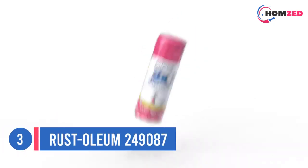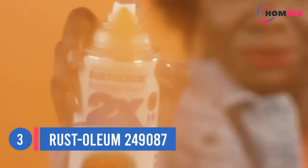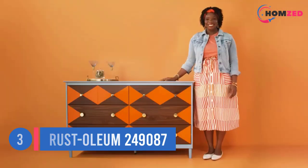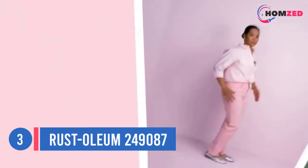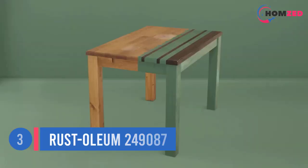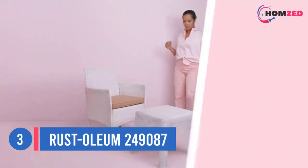Number three: Rust-Oleum 249087. Some projects have more than just a metal surface to paint. That's the benefit of a multi-purpose paint such as Rust-Oleum Painter's Touch Latex Paint. It works on a variety of surfaces including metal, wood, masonry, and even unglazed ceramic. It applies smoothly and is resistant to chipping or fading.